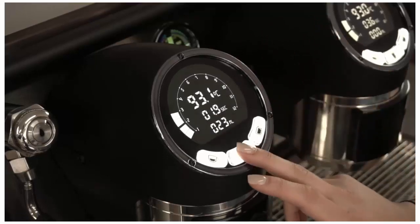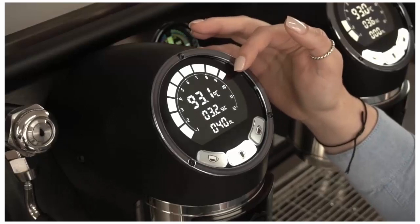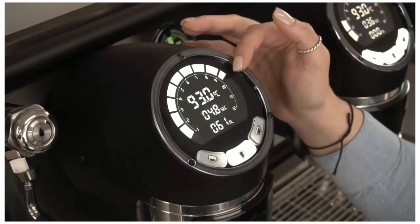Activate the shot and you'll see your dial come through — that is replicating a motorbike — as well as your bar pressure.